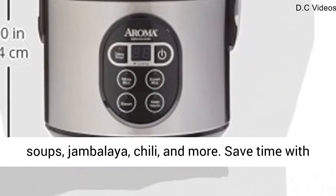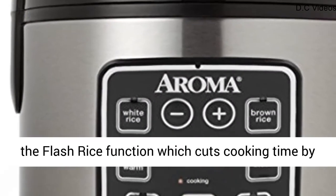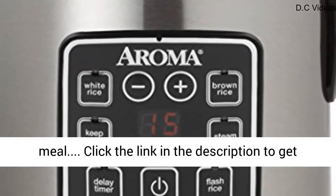Great for soups, jambalaya, chili, and more. Save time with the flash rice function, which cuts cooking time by up to 50%. 15-hour delay timer for flexible meal planning.